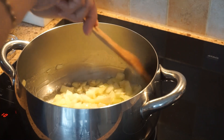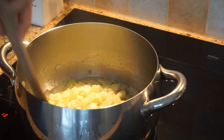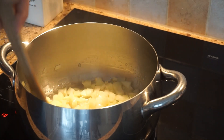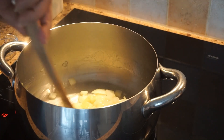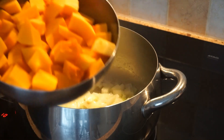I'm going to add the squash or pumpkin. The squash is mostly good. I think we'll come on the pumpkin.